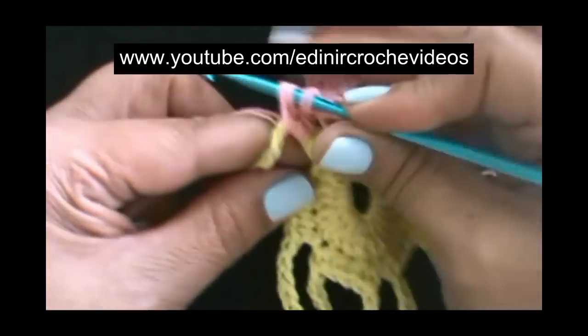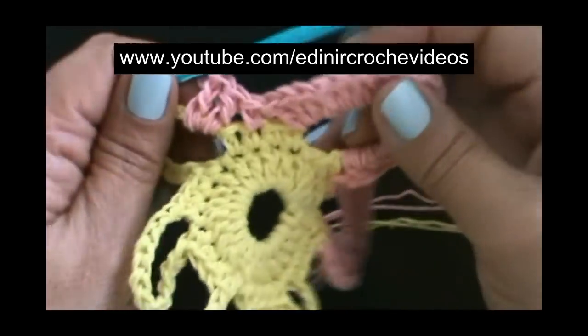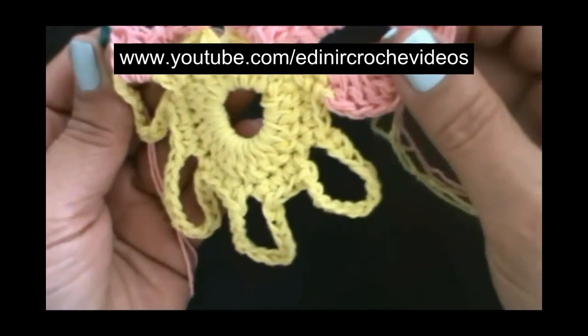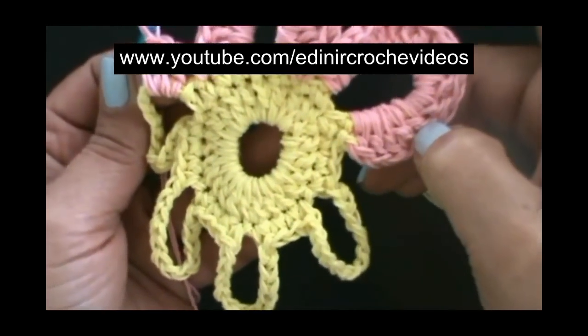Vamos repetir. Novamente, 18 pontos altos nessa terceira pétala, prendendo com um ponto baixo, e em todas as outras, até chegarmos aqui no início da primeira pétala.